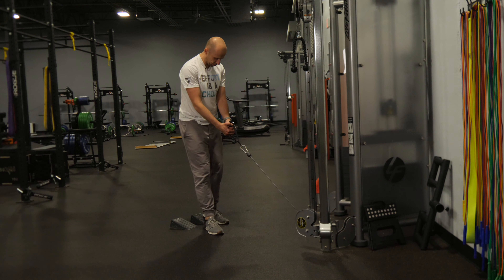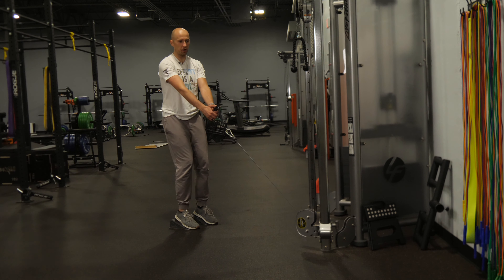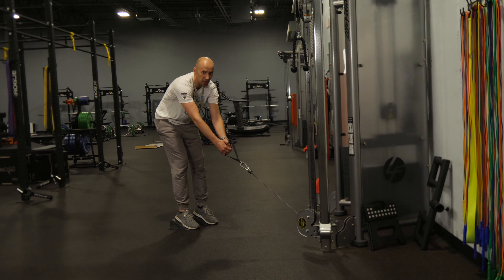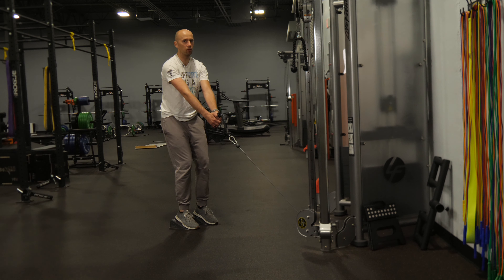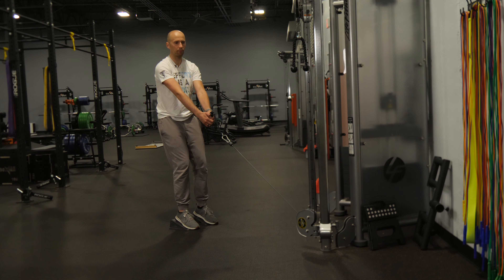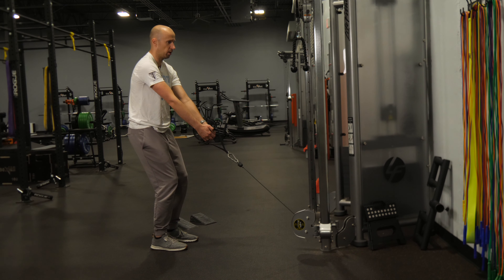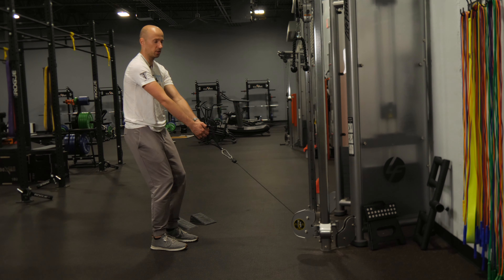You're going to grip the cable, get up on your ramp, and what I want you to do is you're going to hold this. It's going to pull you, but you don't want it to pull you like this. It's going to let your arms get long, and you want to shift your body back. So if you can see me from the side, this is pulling my arms — I'm leaning back against it.